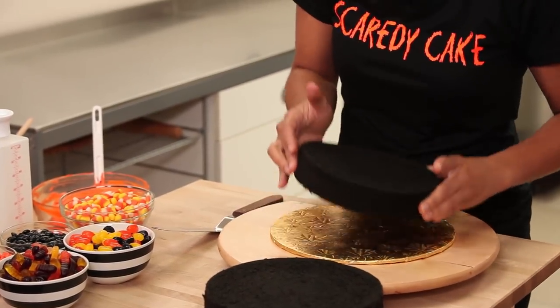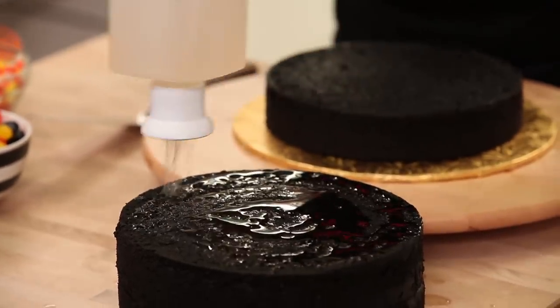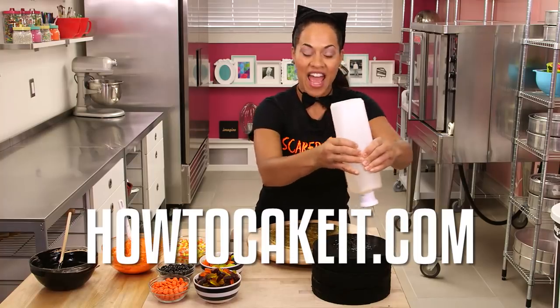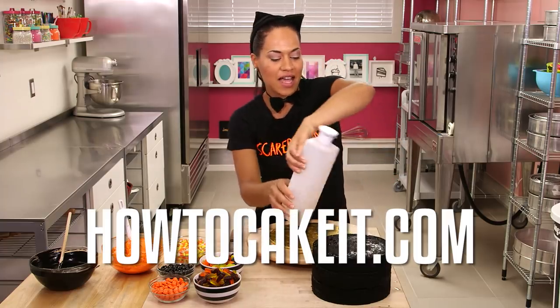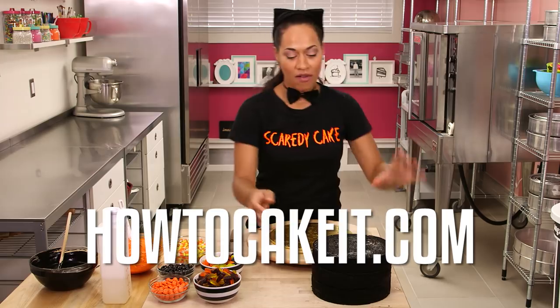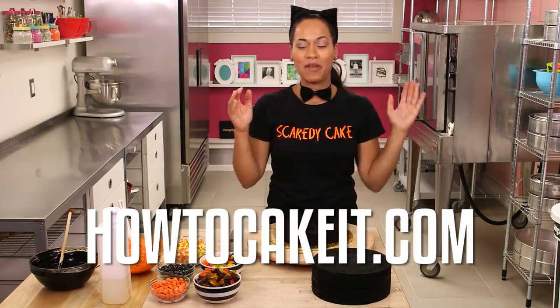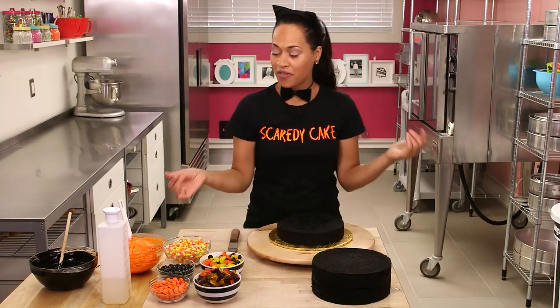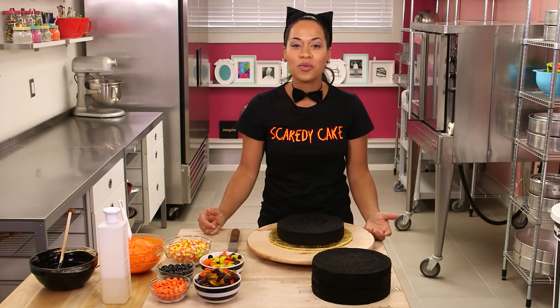I'm going to unstack my black chocolate cake layers and shower them with simple syrup — you can pick up one of these syrup bottles at my website howtocakeit.com. While you're there, sign up to become a VIP member of How to Cake It, because you can get all my videos like this one before they hit YouTube. This cat is definitely VIP — that's why the bow tie.